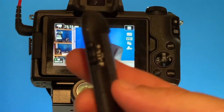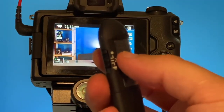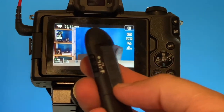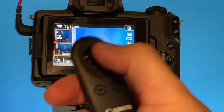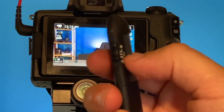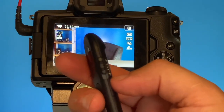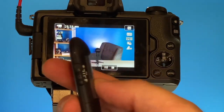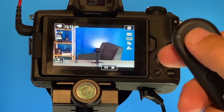Go ahead and grab your remote. As you can see on the side of the remote there are some switches. The first one is for taking regular pictures — it's an immediate release, so as soon as you push the button it'll take a picture. The second switch has a number two on it, and that's for a two-second delay. If you go all the way down, that puts it into video mode.